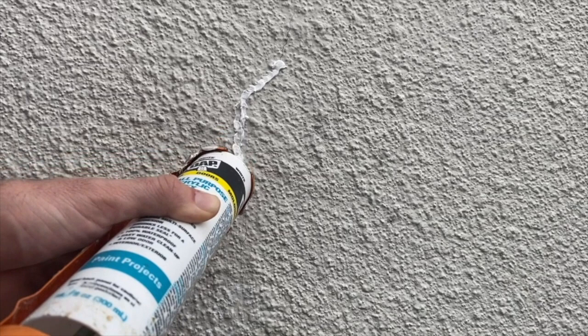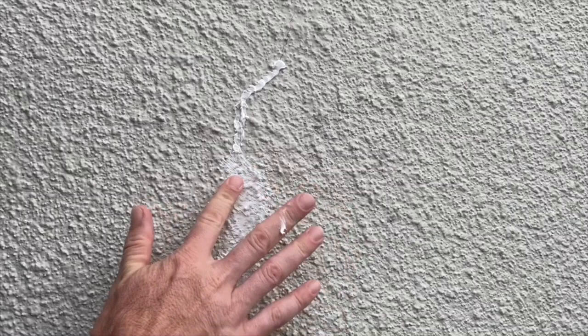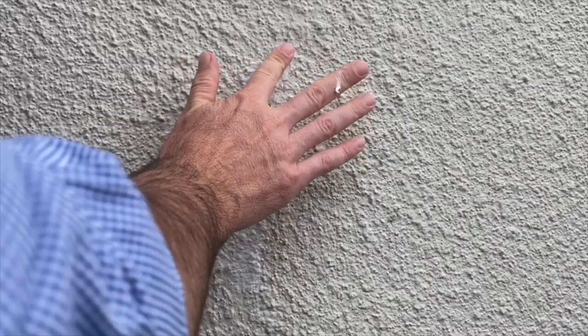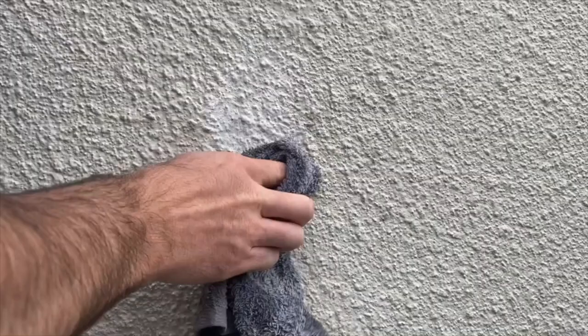This is another crack doing the same thing. Just lining your caulk up with the hairline crack, filling it in. This can be done for anything up to about the size of a quarter. So if you have a crack that's a little bit larger, you may want to use a specific stucco repair or mortar. All you're going to do is fill it in and then wipe off all of the excess.